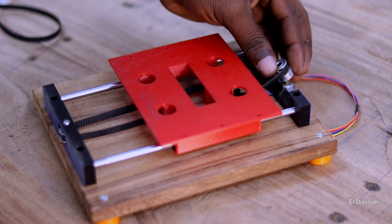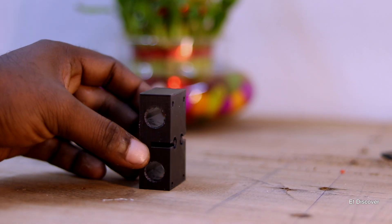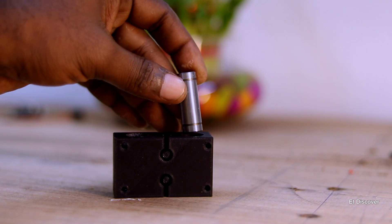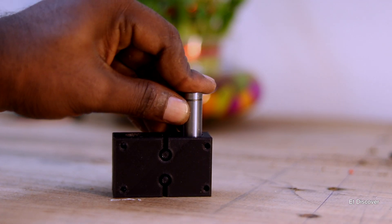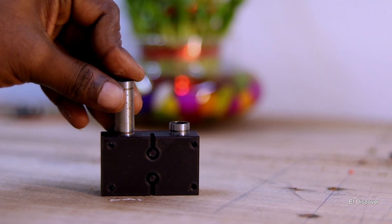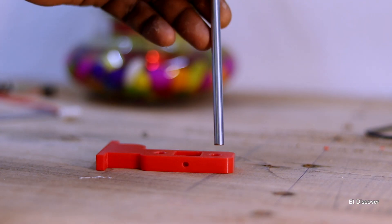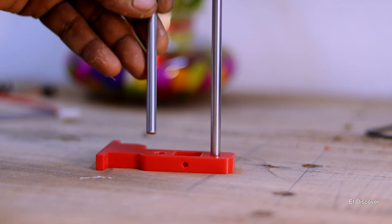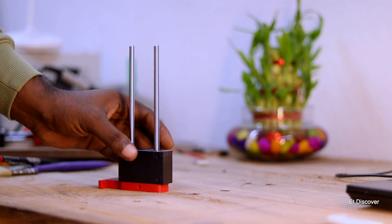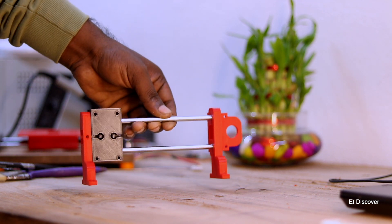Now I want to fit it on top of my CNC table. Here are all the parts for the X-axis that I printed on my 3D printer. I will insert the linear bearing into my X-axis body, then assemble the shaft as I did earlier. Finally, my X-axis body is sliding very smoothly and is complete.